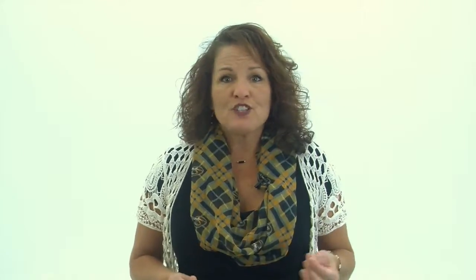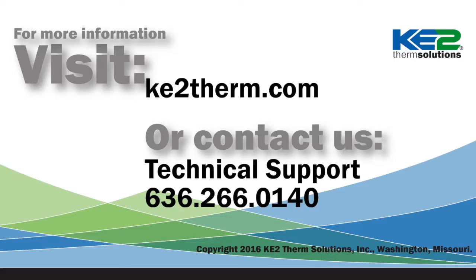For more information, we have additional videos on some of the accessories I mentioned, or you can visit our website or contact our tech support line.